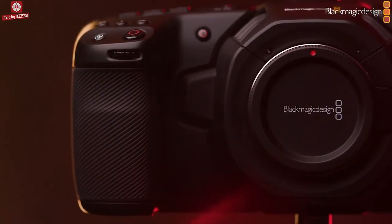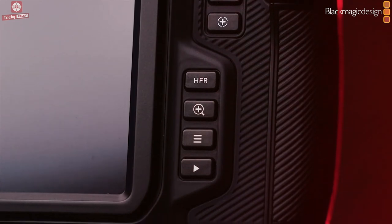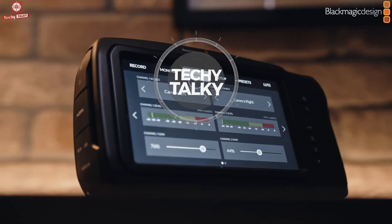So that's all that we have about the Blackmagic Pocket Cinema Camera 4K and 6K. See you next time!